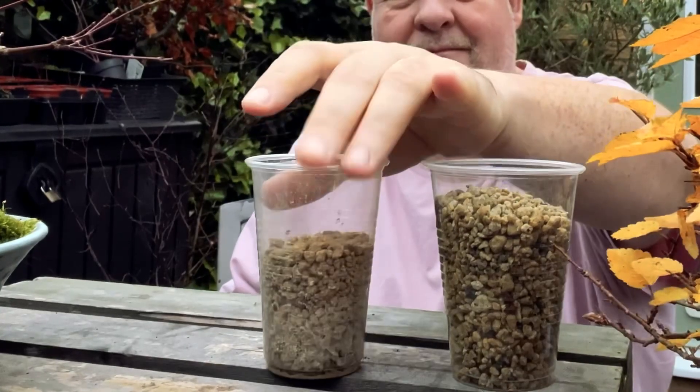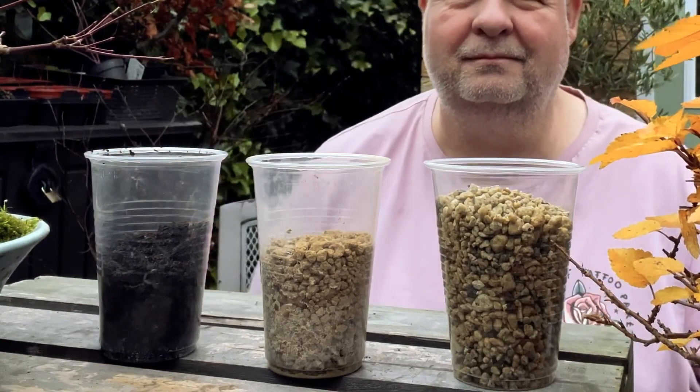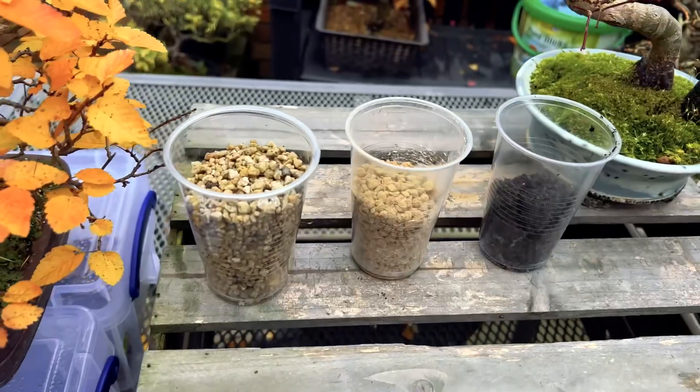For instance, a mix that includes akadama, pumice, and composted pine bark can provide a balance between water retention, aeration, and nutrient release. Ultimately, the right bonsai soil mix should align with the needs of the bonsai tree and the preference of the grower.